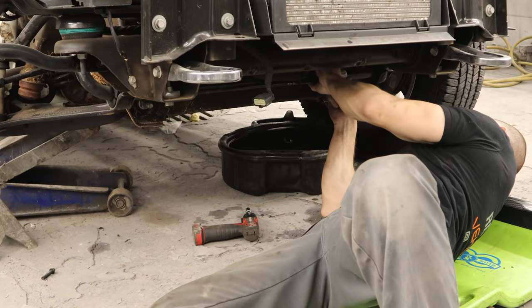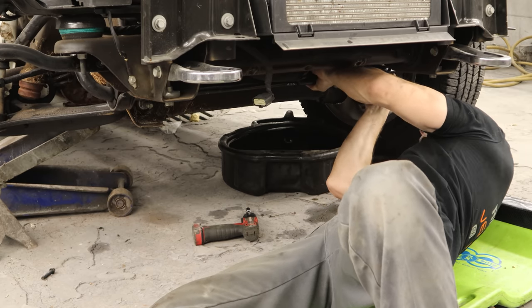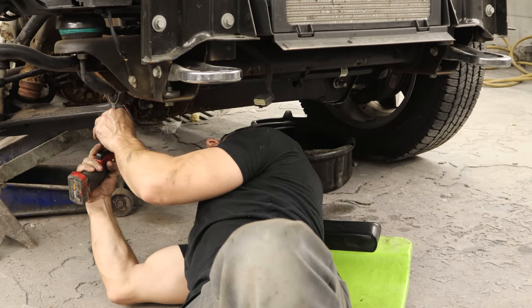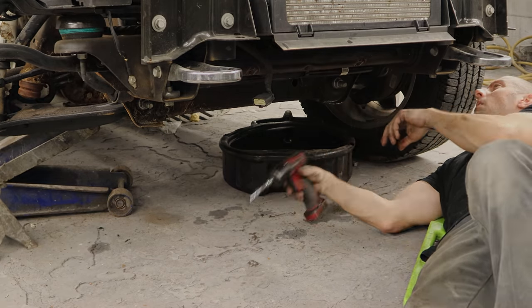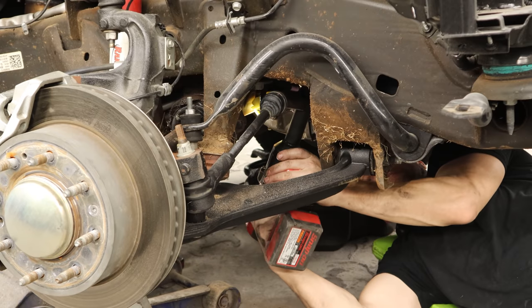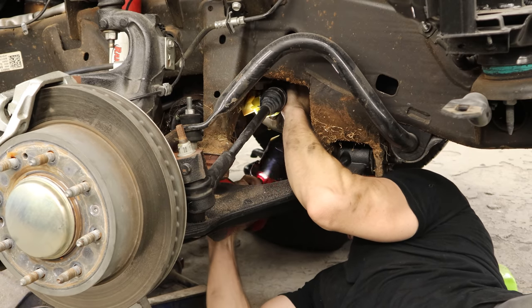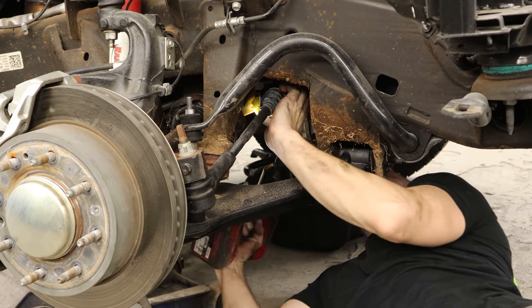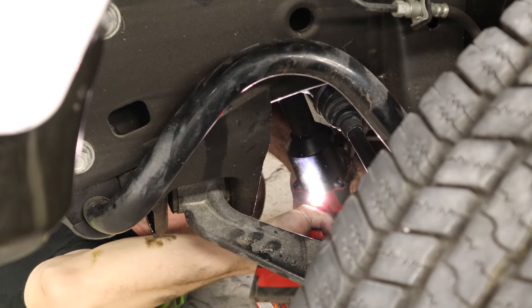We put our sway bar back up — we didn't take the links off, just let it hang on the links. Run the bolts back into the frame and tighten them down. Now we can tighten up the idler arm. This one wasn't bad — I thought this truck was loaded but it didn't even come with the standard worn-out idler arm. So we can tighten up our pitman arm. And our paint's dry, so we can start putting our fender back together.